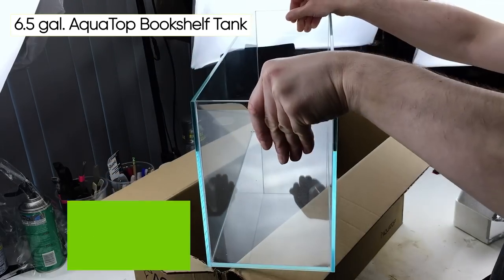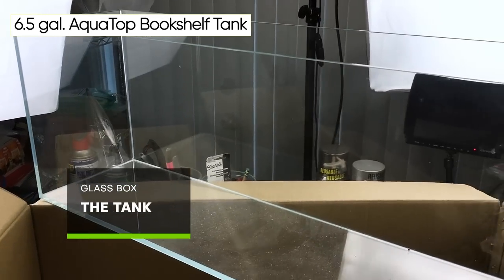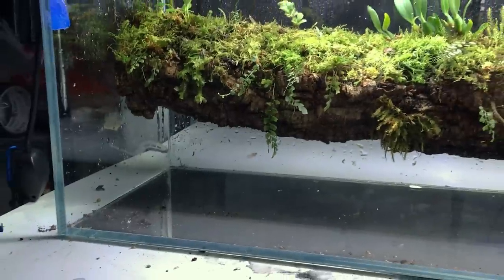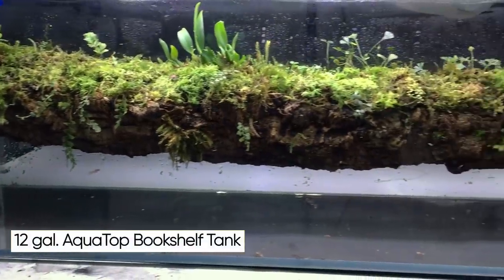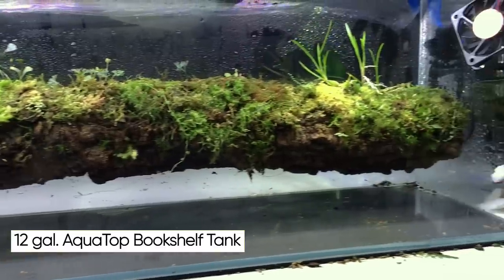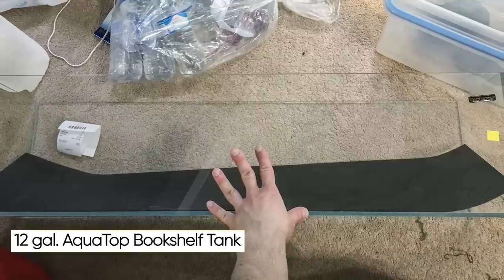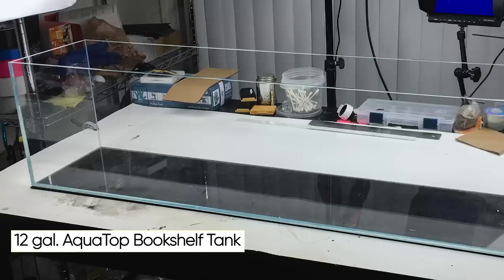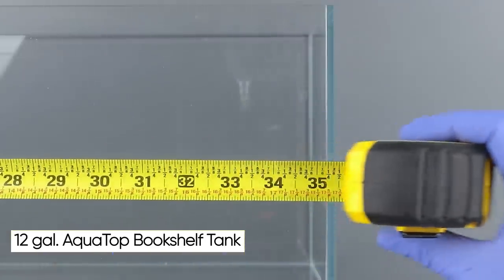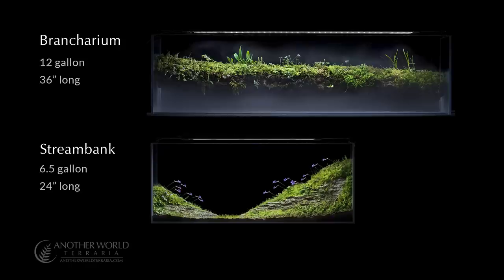I was originally going to use an AquaTop 6.5 gallon bookshelf tank for this build, which is about 24 inches long, but after thinking about it for a while, I decided it would be way better in a larger tank since there'd be more room for plants and I could choose from a wider variety of species. Plus it would be more impressive at a bigger size, so instead of the 6.5 gallon I used a 12 gallon bookshelf, which is almost 36 inches long. Another great thing about the 12 gallon tank is it has a more panoramic aspect ratio, so it looks sleek and emphasizes the horizontal branch.